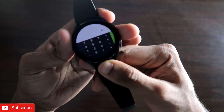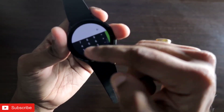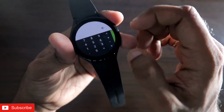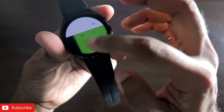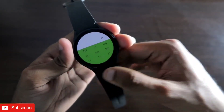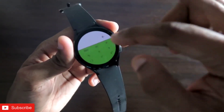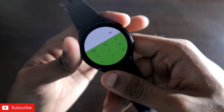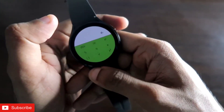You can do normal calculations, and on top of that you can slide from the right to get all the scientific calculation functions. You can also click to get additional functions. This is a full-fledged scientific calculator you are getting on this watch.